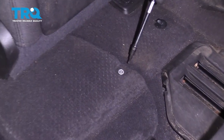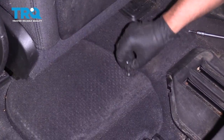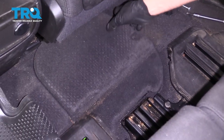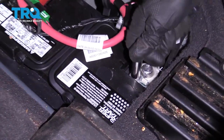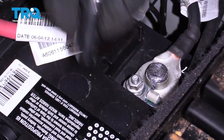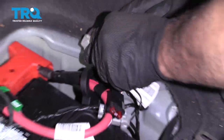Use a T20 socket to remove this screw, then grab this cover and slide it up and outwards. Use a 10-millimeter socket to loosen up the negative terminal, then grab the connection and just slide it out of the way.